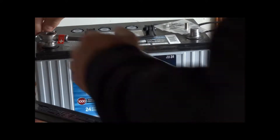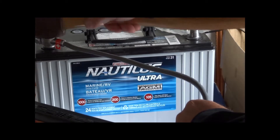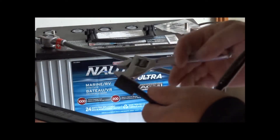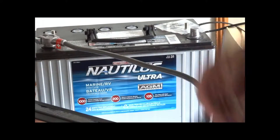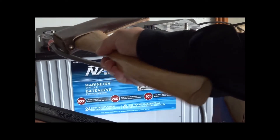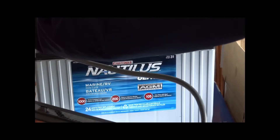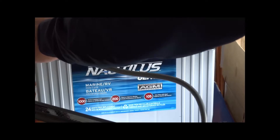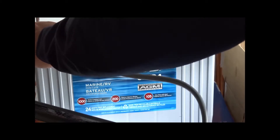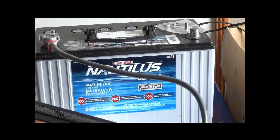Hook up the positive first. Make sure it's positive — it has a little plus sign. Get that hooked up and tap it down. Same procedure as before. Make sure you don't touch anything with your socket, because if you're in a tight spot with metal around and you touch the frame while tightening, you're going to have a problem. So be careful, and don't over-tighten — just snug.